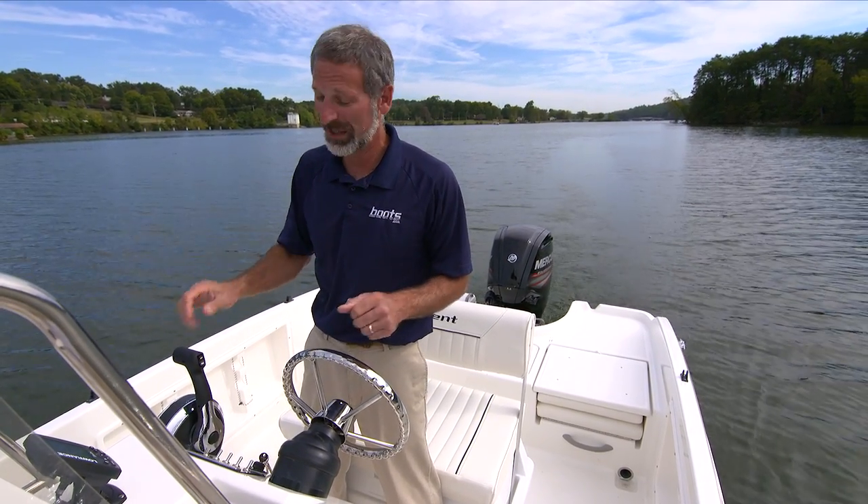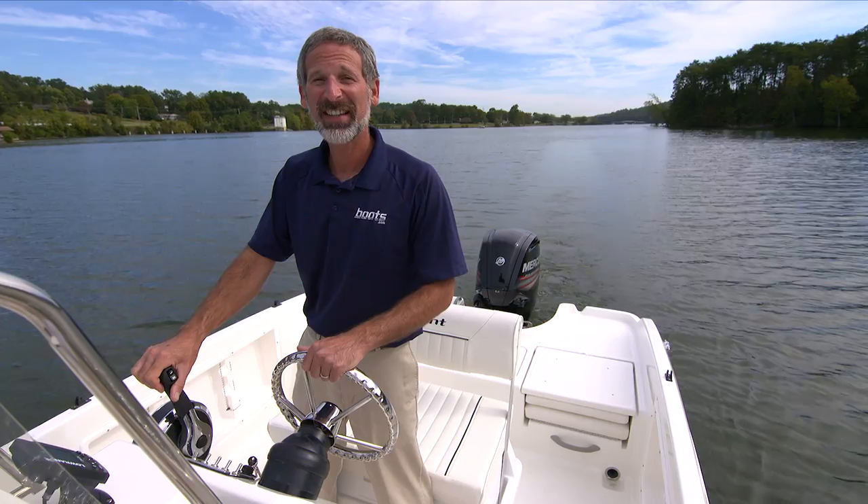All right, folks. This is an 18-foot boat — it's pretty simple. There's not a whole lot more detail to get into. I think it's time for me to go to the dock and get my fishing rods.